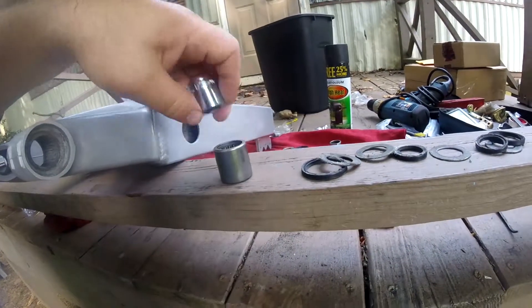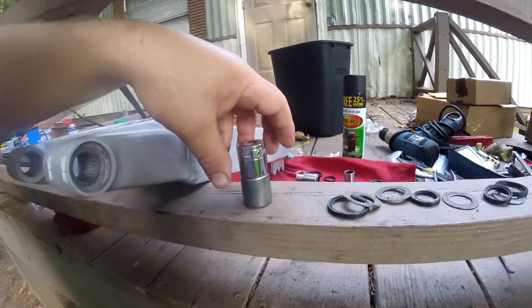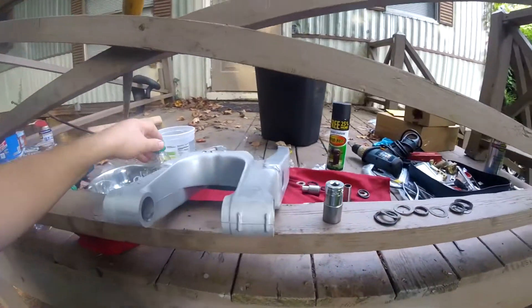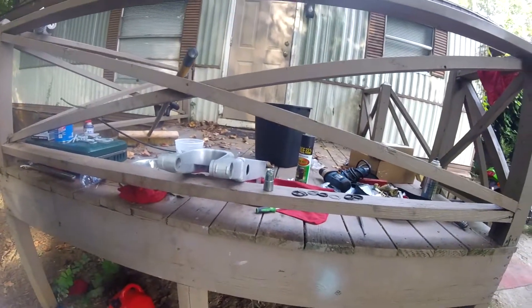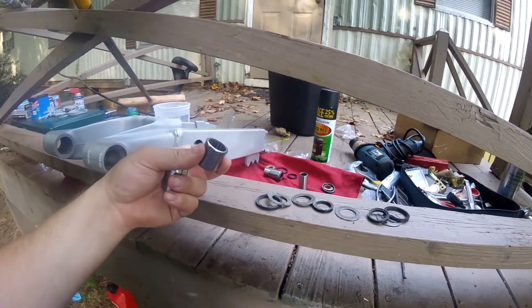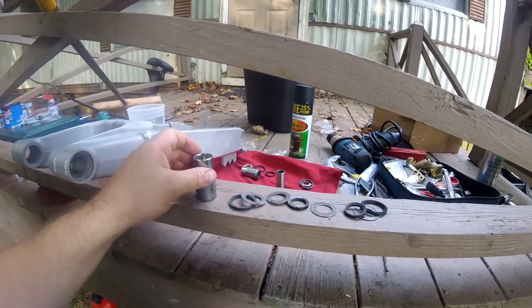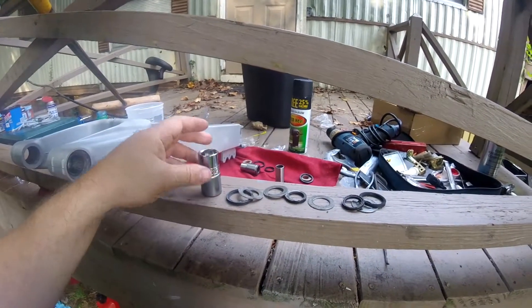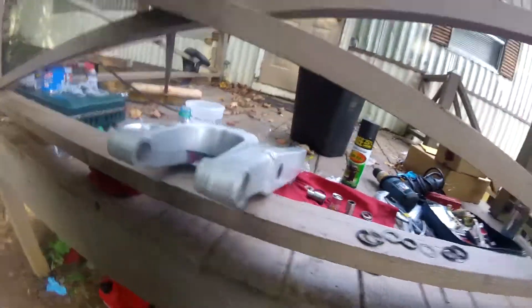I found a socket that is exactly the same size minus a smidge to smack these bearings in with. Usually we'd use a press and the right collars and the right tools, but the purpose of this video is to show you guys how you can do stuff at home. So there's the right socket. These bearings are rounded on one side and flat on the other. You want to tap them on the flat side, obviously. You do not want to be hitting on that round edge and peening it over. You put this surface up against that surface nice and flat and that's how you do it.